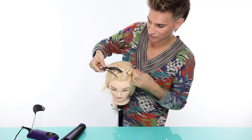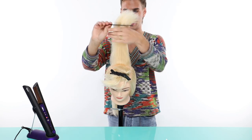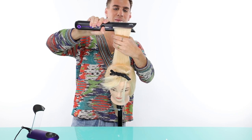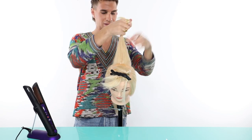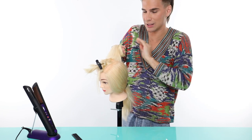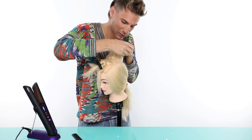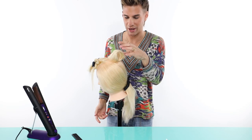The iron heats up in literally 30 seconds. Take the iron off the dock and just heat up the section — this doesn't need to be perfect because after we're gonna pin it into place. I like to do slow passes because it's just so much more effective. You don't need to run the iron through the hair super fast. After, just ravel it up in your hands and take a couple of pins and go right in there.